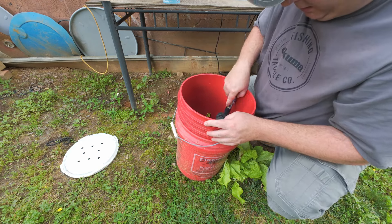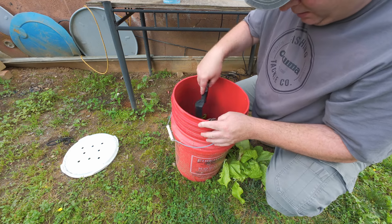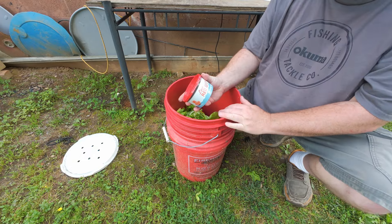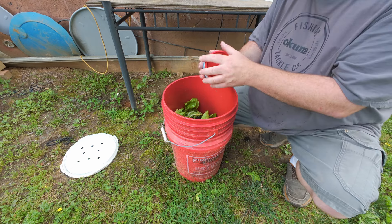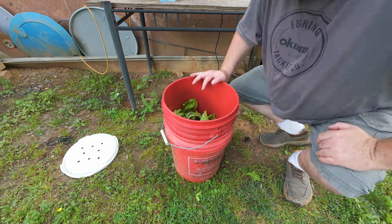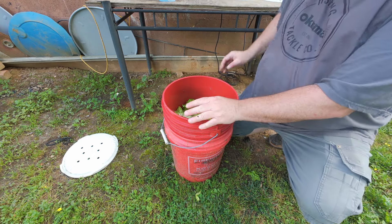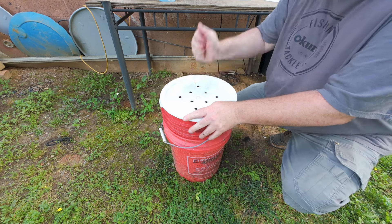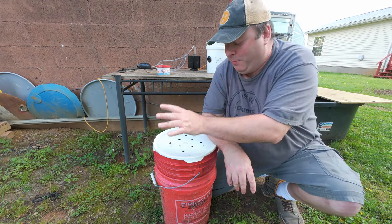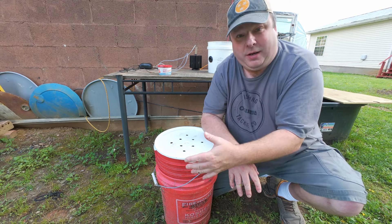I grabbed more lettuce while I was over there. I'm not seeing many worms — that's not good. I didn't have that many to start with... oh, there's a worm. So they're still in here, at least a few of them. I probably need to put more lettuce in here, a little bit of water, and more worms. These aren't bad — I'll grab a whole bunch more lettuce, including some uprooted ones. That should be perfect.